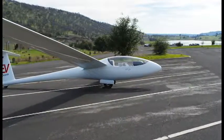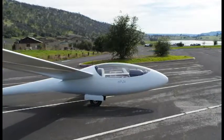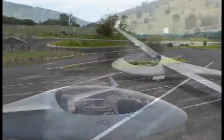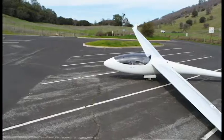I flew sailplanes at Sky Sailing Airport for many years, and in the late 1980s I decided it was time to own my own sailplane, so I bought an old HP 11 kit sailplane that two guys in Colorado had built in their garage.